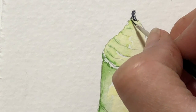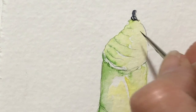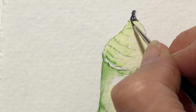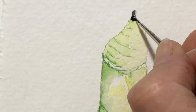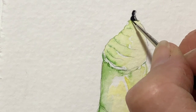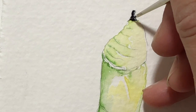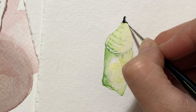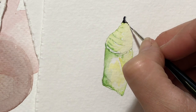And where it connects to the chrysalis — it's a little bumpy, it's not perfectly straight. There. And then there's a few dots down here — there's a little dot there and there's a little dot after that.